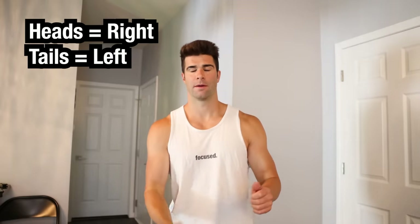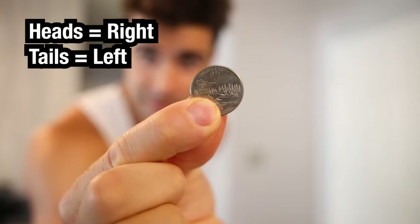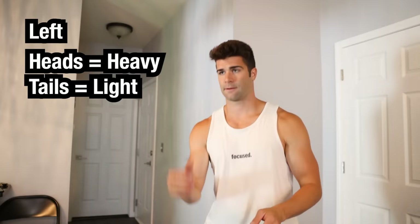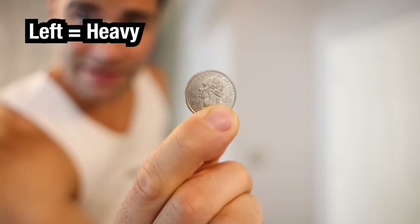Heads is right, tails is left. The coin lands tails — left. Heads is heavy, tails is light. Looks like left is heavy.